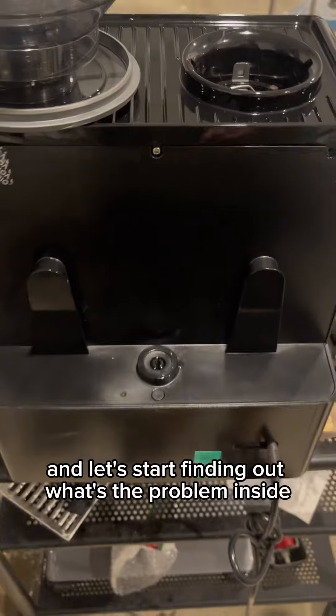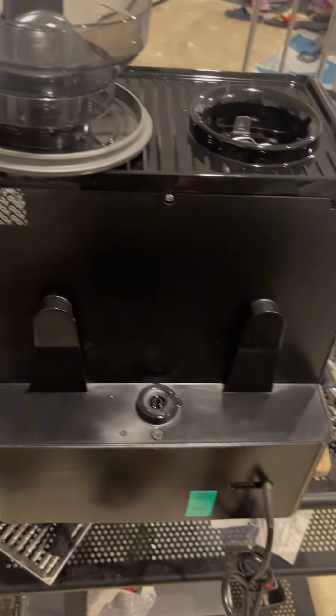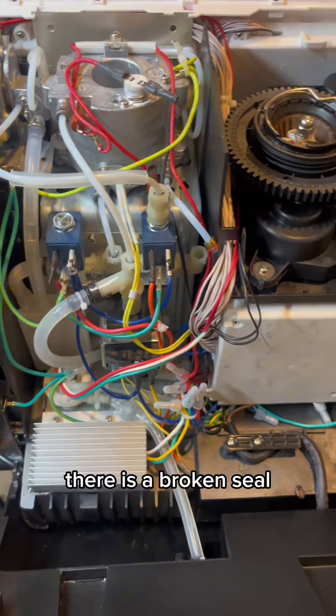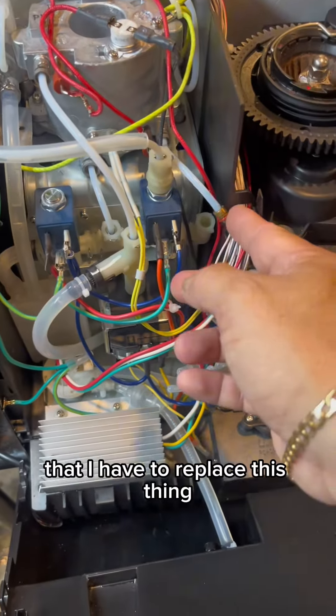Let's start finding out what's the problem inside, where is the leak. There is a broken seal that I have to replace.